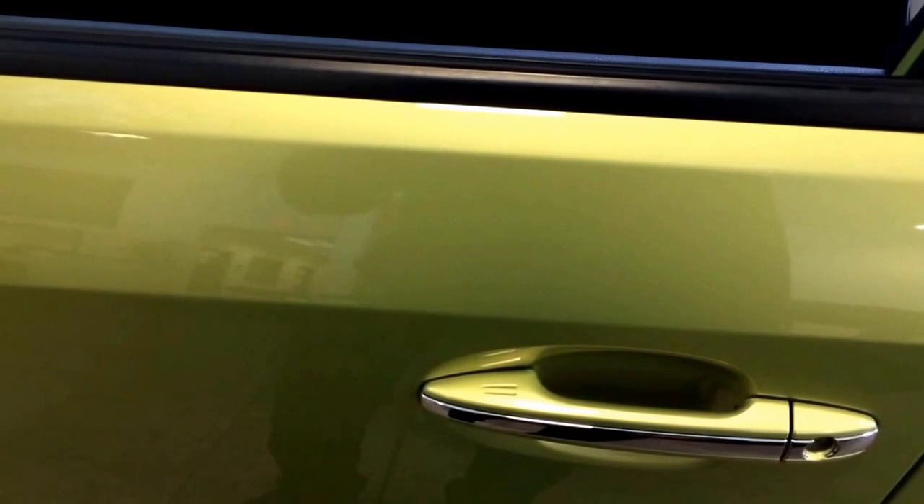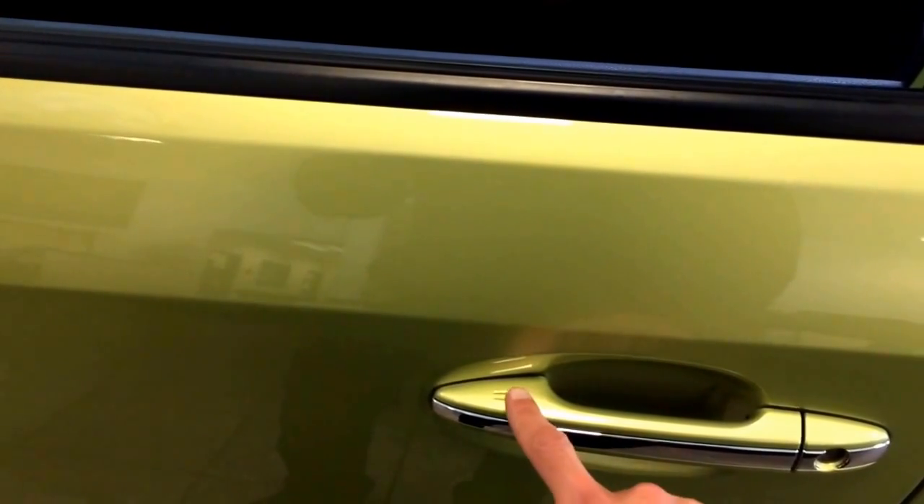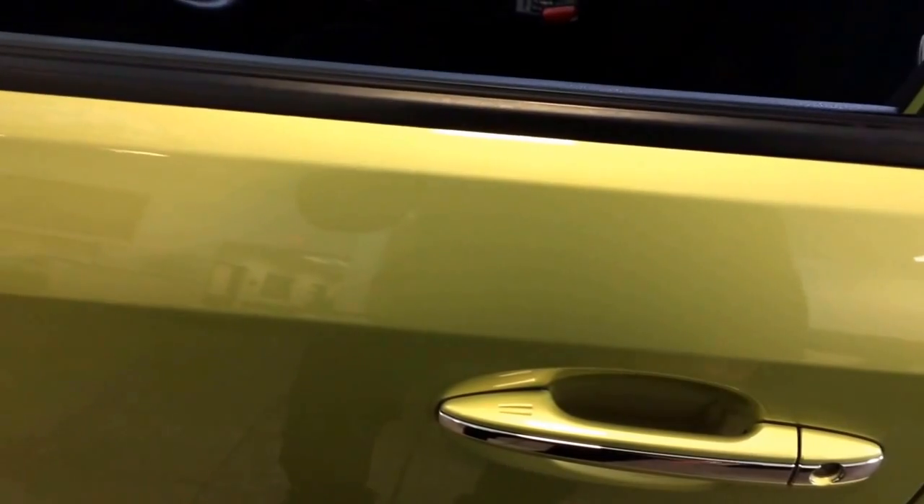Now there's two things I can do at this point. I can lock the car again if I don't want to get in it by simply pushing that — so now the car is locked. But I do want to get in, so I'll hop in.